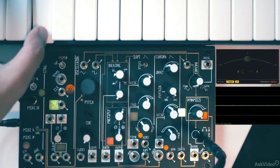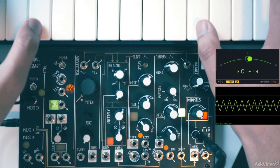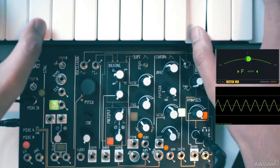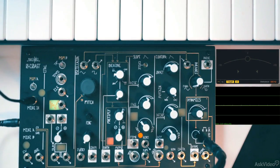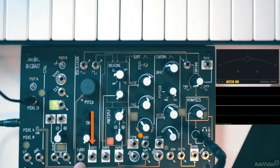One nice thing is that the oscillator tracks pretty well, just like an East Coast module, so you can play this like a monosynth. That's the pitch and fine pitch control. We will check out Linear FM later on.